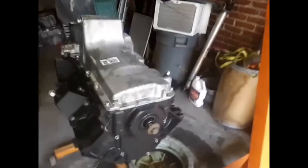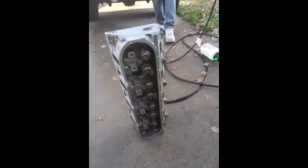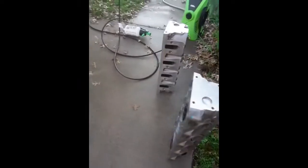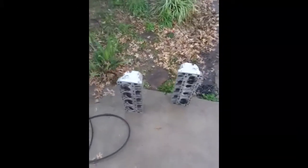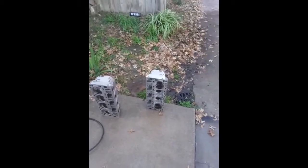Not too bad for a home power wash job on these heads — they look pretty good. I'm going to put the springs on them here in a minute. Couldn't get that perfect, but not bad. This is the continued build on Matt's 5.3 budget build cam.